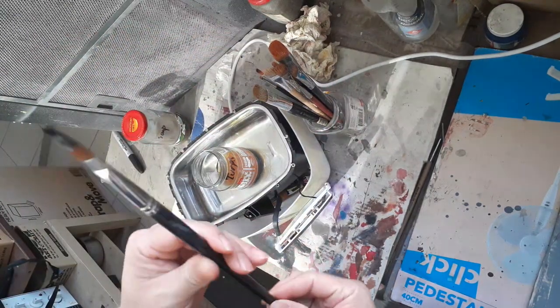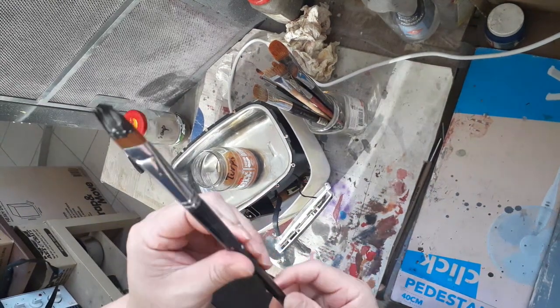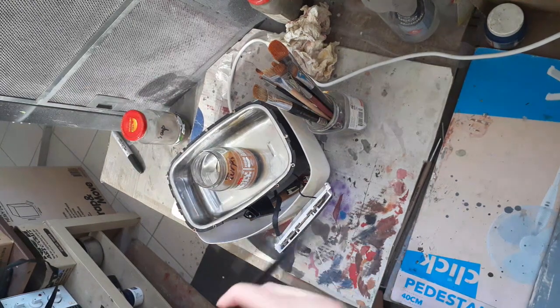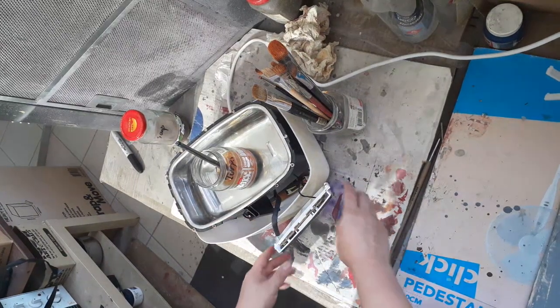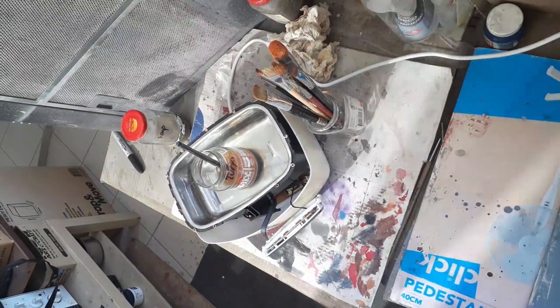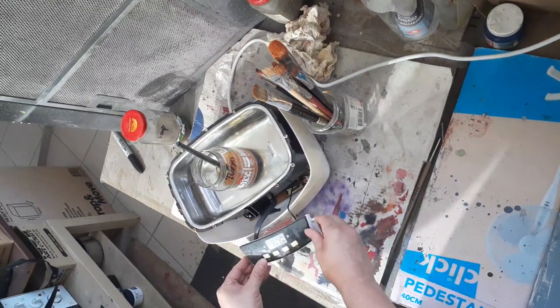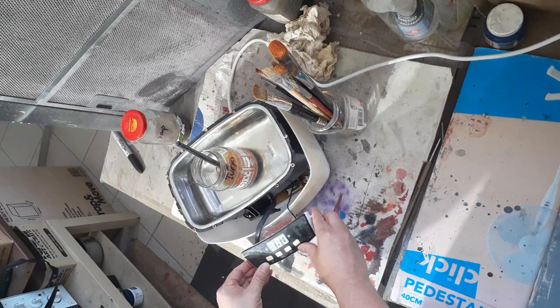I'll show you this one first — I'll throw them all in at the same time, but this one just has zinc black oil paint in the brush. Throw that in, make sure the brush tip is submerged. You don't need to fill it up too much, just enough so the brush head is submerged. Set it for a minute.